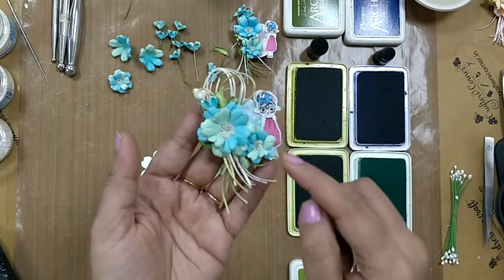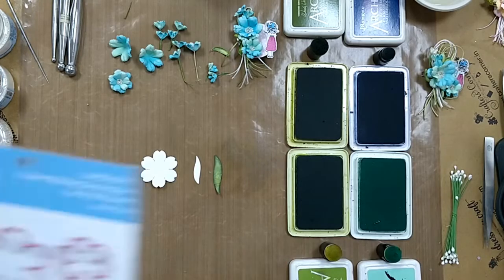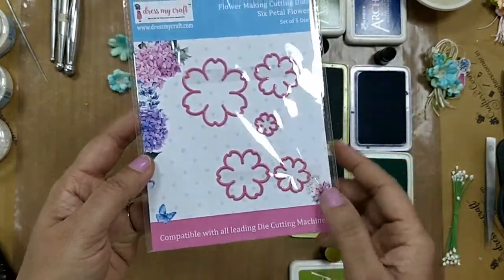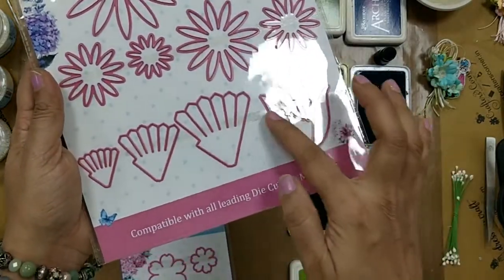This is the six petal die from DressMyCraft. You can see there are five different sizes in this die, and the leaf that I'm going to use is the daisy die from DressMyCraft — these are the leaves that are going to be used.